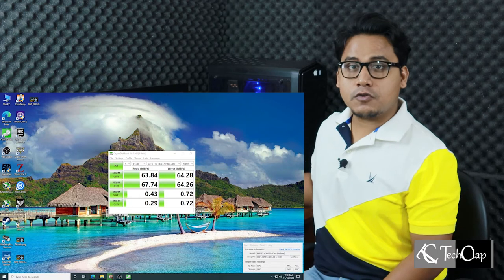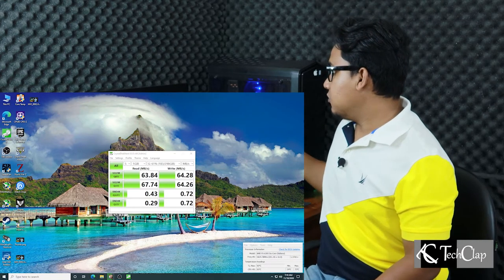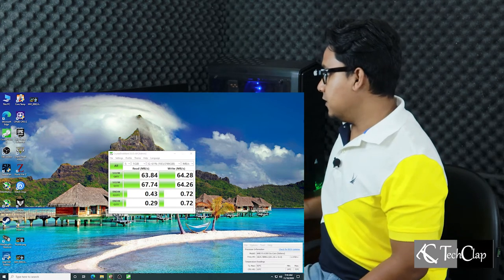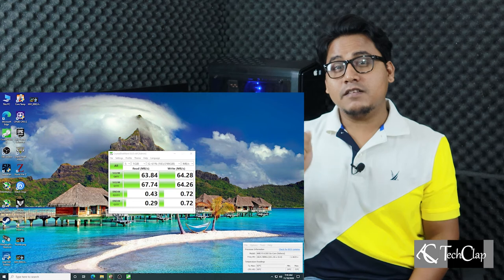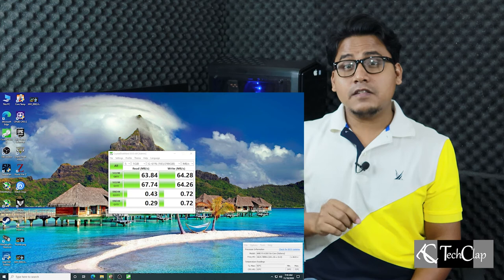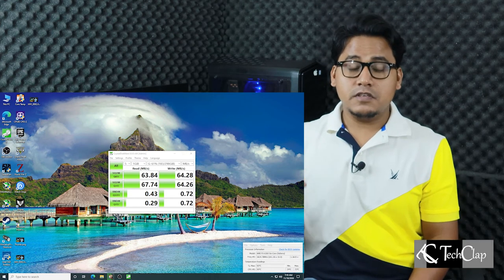As you guys can see, the benchmark is complete. From this old hard drive, we got 63MB reading and 64MB of writing speed. But this hard drive is not that fast, so we are not getting full USB 3.0 speed here. I have another 32GB SSD which I got from a MacBook years ago.